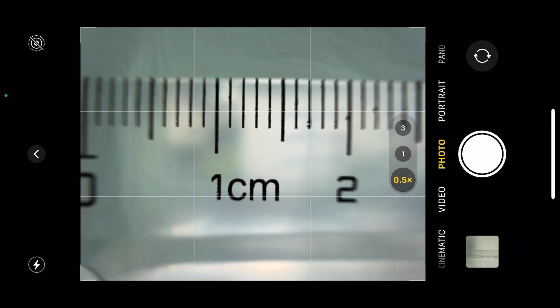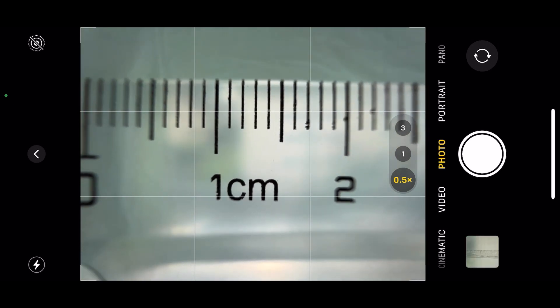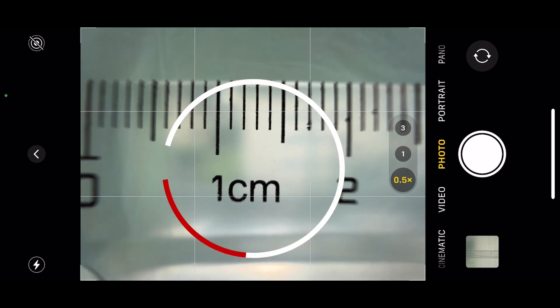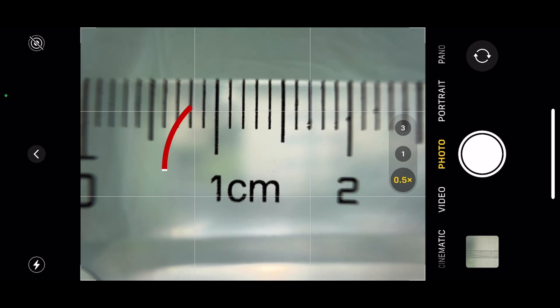The big problem with the macro is that while it can focus really, really close — right now we are close to the minimum focusing distance — only about a quarter of the image is sharp. Everything else is pretty blurry. The smallest image you can take with the wide camera is about 150 millimeters wide, so that's about one-to-four magnification.